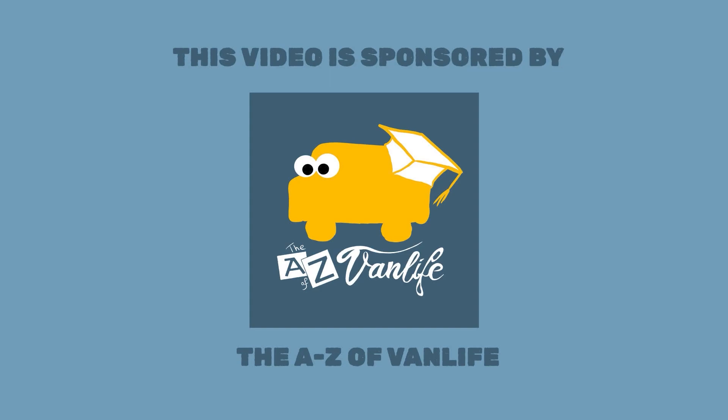This video is sponsored by the A to Z of Vanlife. Hello and welcome back to our A to Z of Vanlife series, where we answer all of your burning van life and van build questions. Today's question came from our New Year's survey, which is a request to review our own electrical setup.